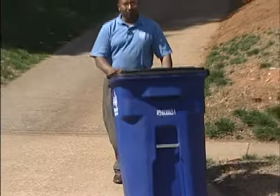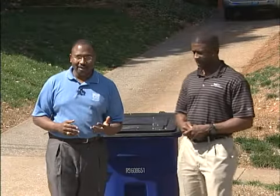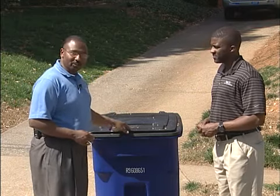When Winston-Salem switches to roll-out recycling, you'll only have to bring your cart to the curb every other week. Hi, I'm Ed McNeil for the Winston-Salem Sanitation Division, and I'm here today with Tyg Herrington of Waste Management to show you how to properly use your roll-out recycling container.